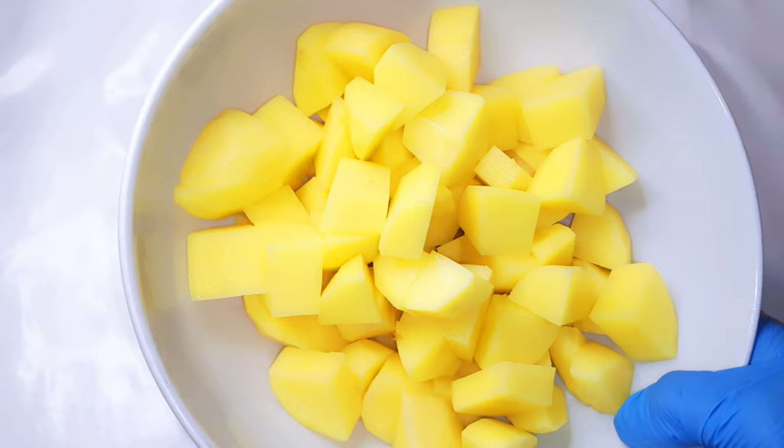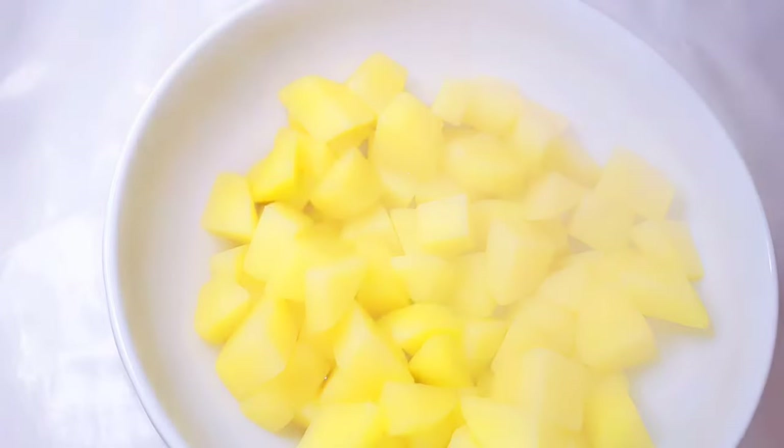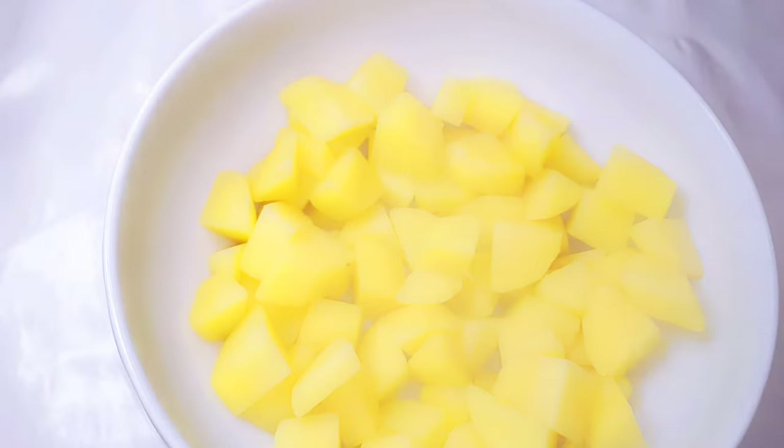Next I'll boil them for about two minutes. It shouldn't be more than two minutes because I'm not cooking them fully — I just want to half-cook them. After two minutes, this is what we have. I'll set it aside to cool down.